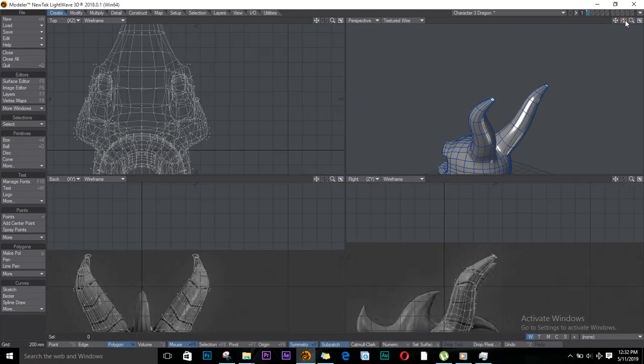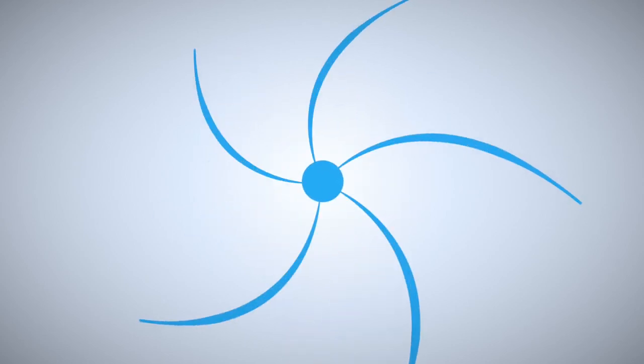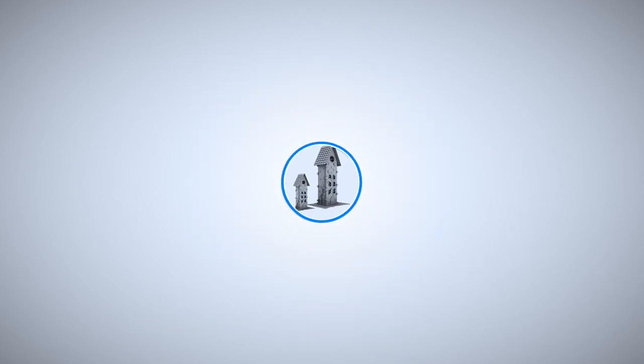Welcome back to my YouTube channel, this is Robbie. Today we are going to continue modeling our dragon. Remember to like and subscribe for me to make more videos like this, and without further ado, let's jump right in.